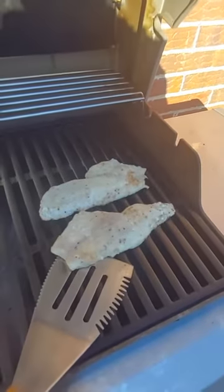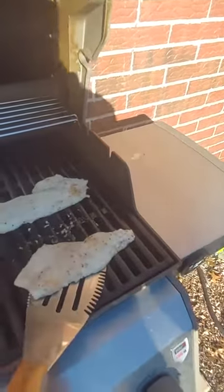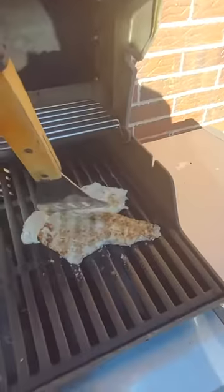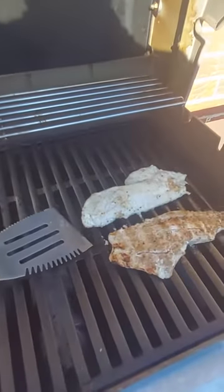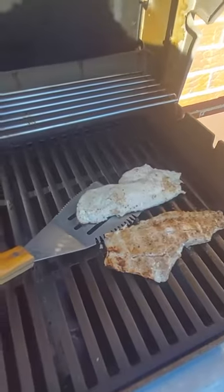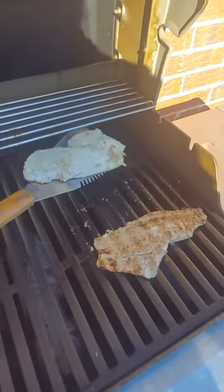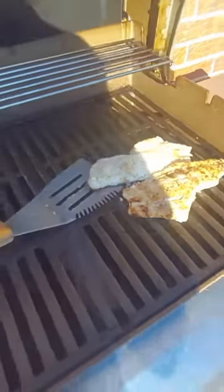Now it's time to flip them — they've been grilling for about five to eight minutes on one side and they're nice and golden brown. I'm flipping them over and letting them cook for another five to eight minutes, or until the meat starts to flake apart. That's when you know your fish is done.